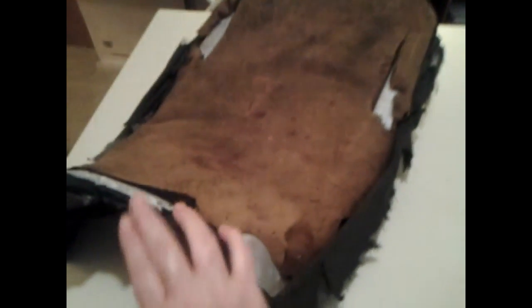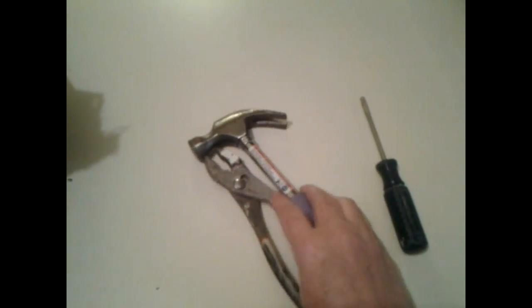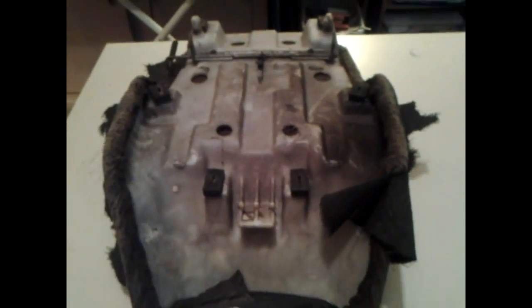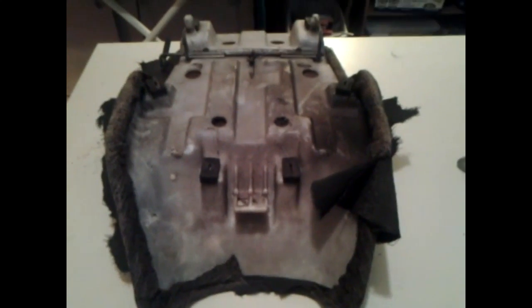This is what the four-wheeler seat looks like — kind of on the tattered and battered side. As far as I know, I'm going to need a screwdriver, a hammer, and a pair of pliers, because we got to take all this stuff off, and I do not have a pattern for it, so we're going to wing it and get her done.